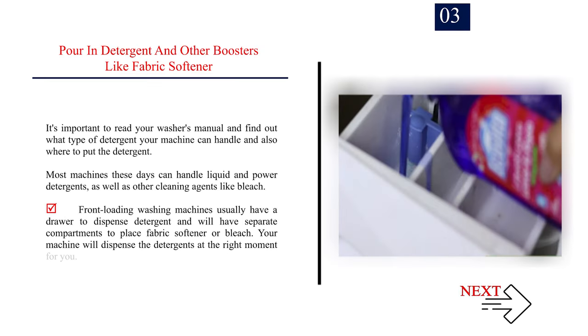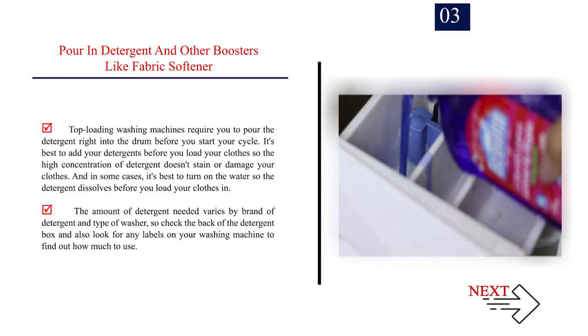Number 3: Pour in detergent and other boosters like fabric softener. It's important to read your washer's manual to find out what type of detergent your machine can handle and where to put the detergent. Most machines these days can handle liquid and powder detergents, as well as other cleaning agents like bleach. Front-loading washing machines usually have a drawer to dispense detergent, with separate compartments for fabric softener or bleach. Top-loading washing machines require you to pour the detergent right into the drum before you start your cycle. It's best to add your detergents before you load your clothes so the high concentration of detergent doesn't stain or damage your clothes. Check the back of the detergent box and labels on your washing machine to find out how much to use.